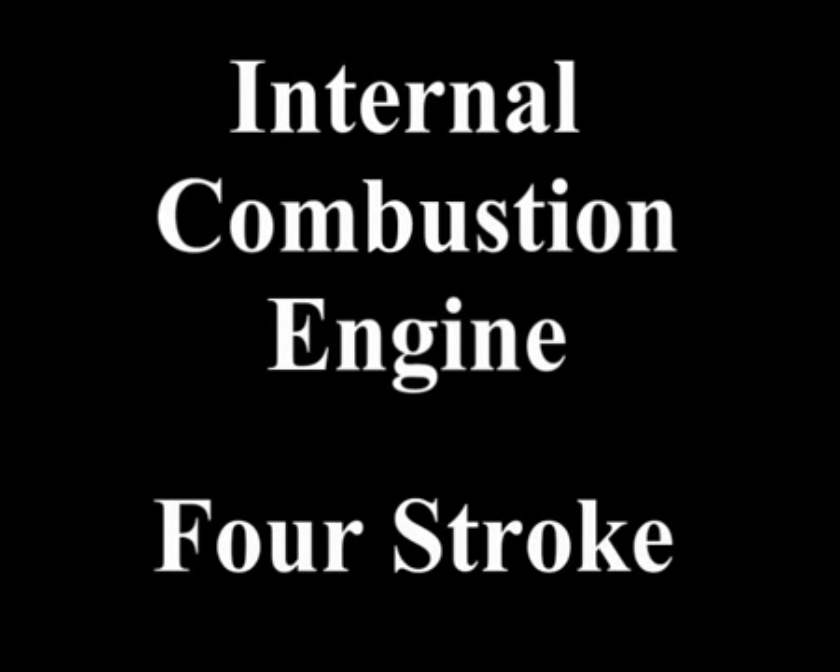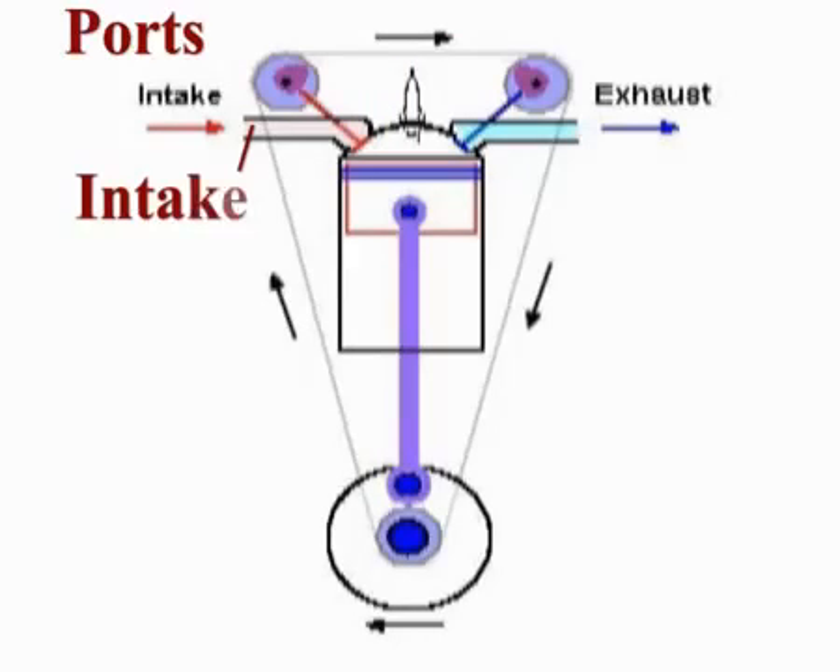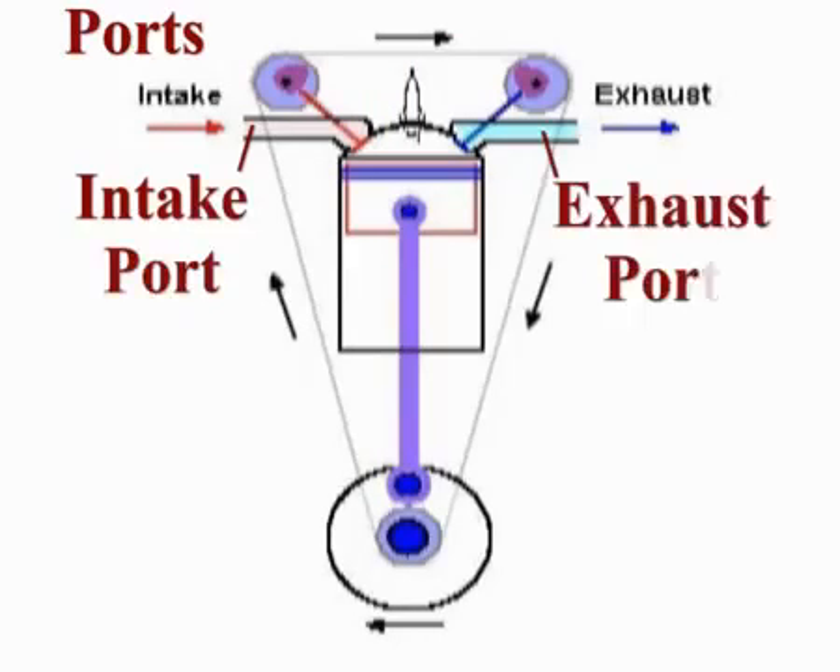Here we have the internal combustion engine, the four-stroke. Here is an image which I will go through and explain what we are used to. The spark plug, the head which the spark plug goes into, the ports also go into the head with the intake and the exhaust ports.